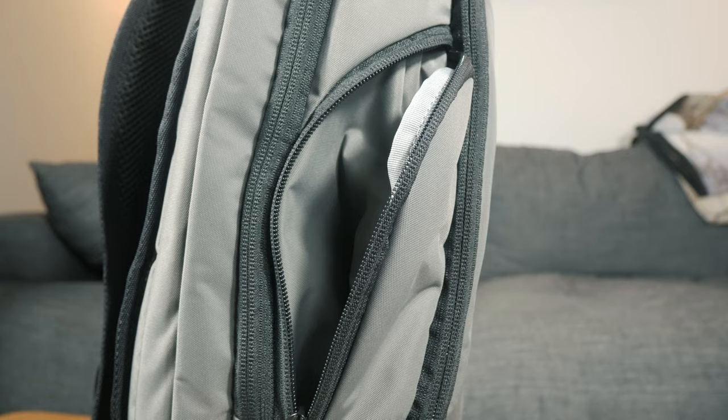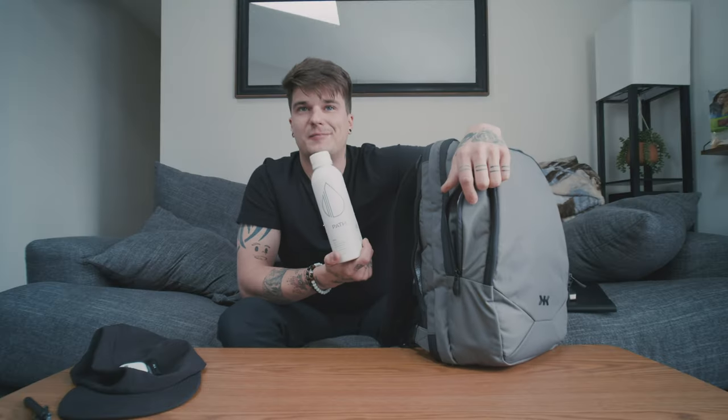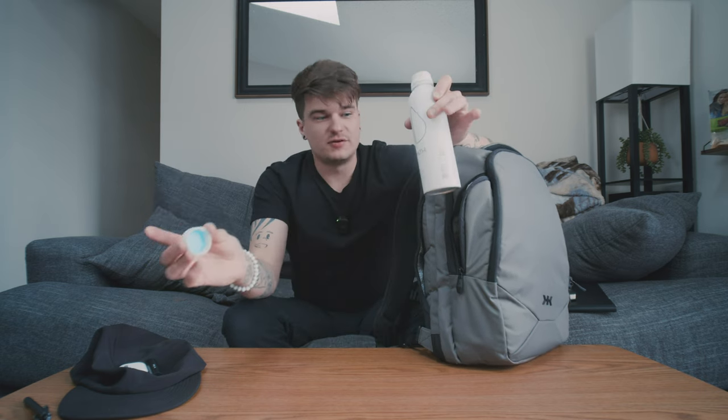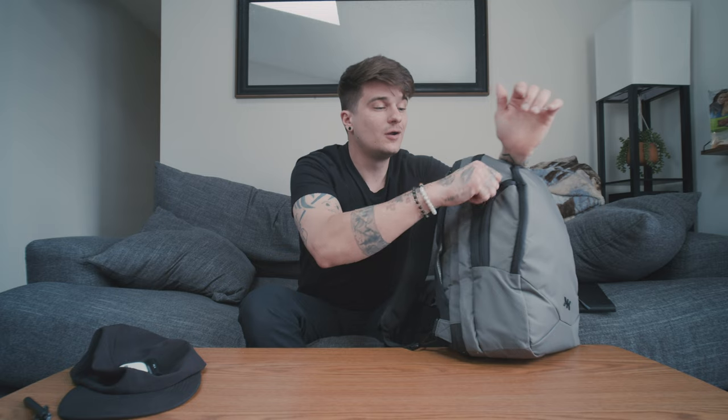Before we move on, on the side here is a nice little zipper that comes down — this is your water bottle pocket. It holds a normal-sized reusable water bottle just fine. I love this style of water bottle pocket because on the inside it doesn't really take up that much space, and you can leave it completely unzipped and it's easy to get in and out because you're not pushing up against the bag the way most side compartments do. So a good, secure water bottle pocket.